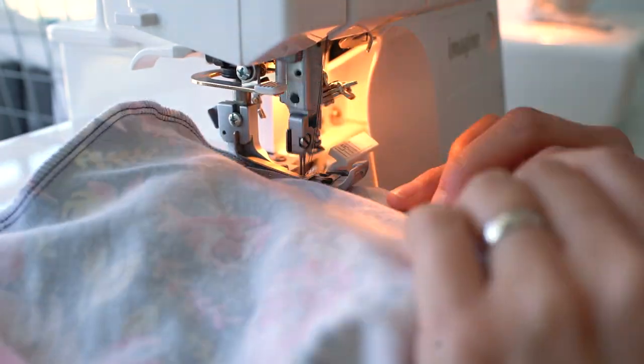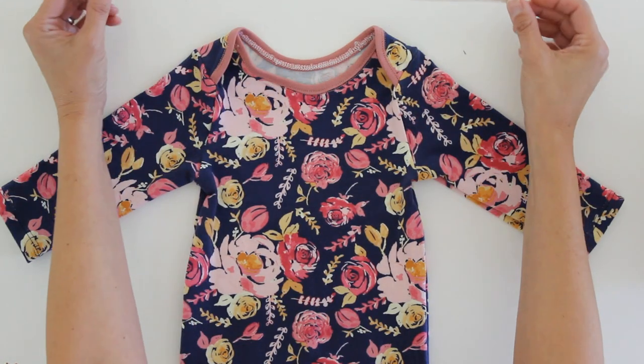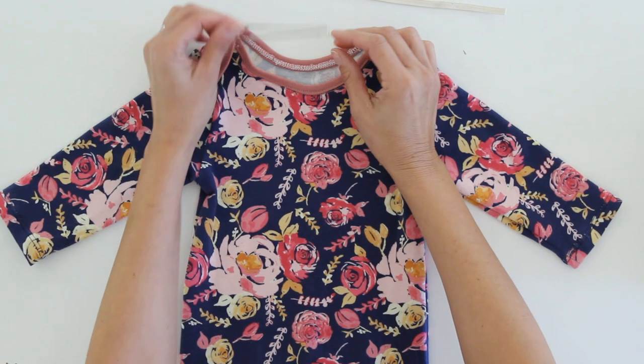Once you have the gown all sewn up to this point, having followed the t-shirt tutorial for step-by-step instructions, what you need is a 14-inch piece of elastic and then either a bodkin — that's what this is, and I've got it linked below — or a safety pin, to pull the elastic through the casing that we're about to make.